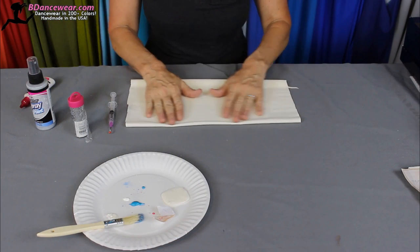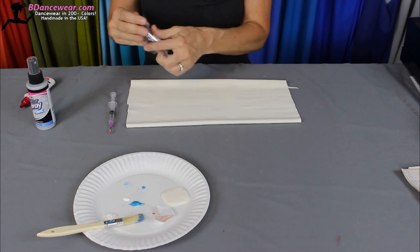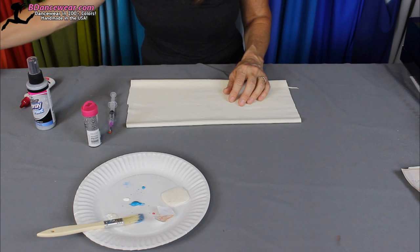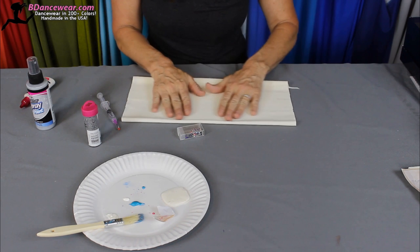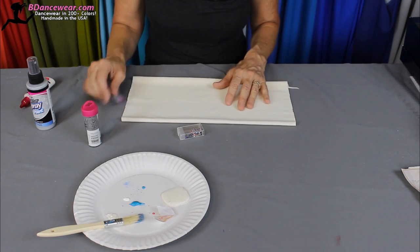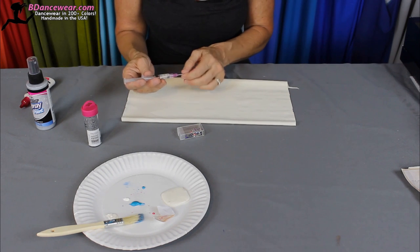I'm going to show you a couple different techniques to use glitter. A lot of times I like to mix in some rhinestones along with it. This will dramatically change the look of a fabric — it makes it look like there's a pattern to it when it's just plain fabric that has stuff mixed to it.